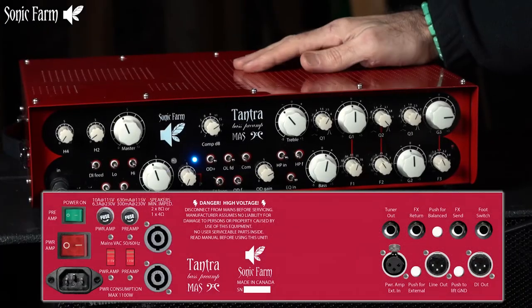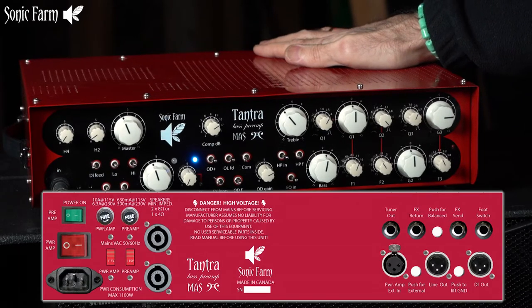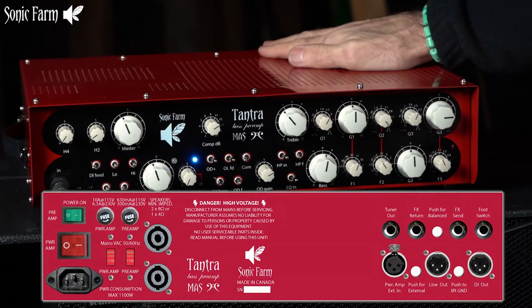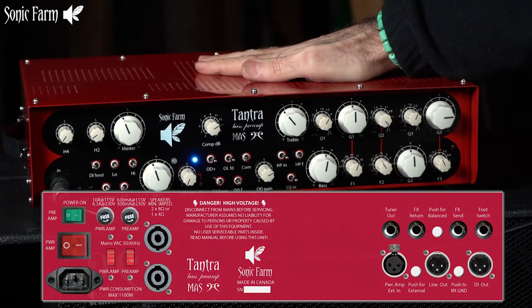There's also a switch to separate the power amp from the preamp, so you can use this as a power amp for any other application — even a board or anything else — and then you can directly feed into the power amp and use that separately. Once you plug in your guitar, the first thing you want to do is make sure there's no overload at the tube stage.